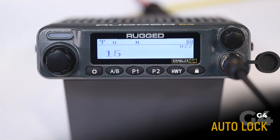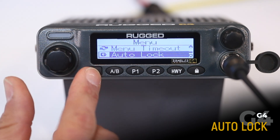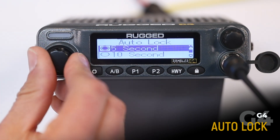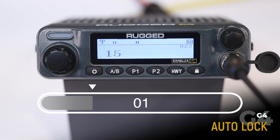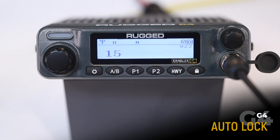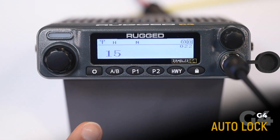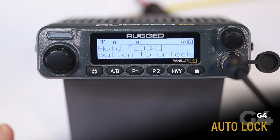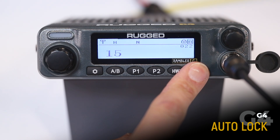Auto lock enables automatic keypad locking after the selected duration. This is helpful because it can help prevent accidental keypad changes. To adjust, go to your menu, select auto lock, and choose your desired duration — here we'll choose 5 seconds. Note that the radio has locked, indicated by the lock icon in the top right-hand corner. None of the keypad functions will work, but your volume will still operate normally. To unlock, press and hold the lock button.